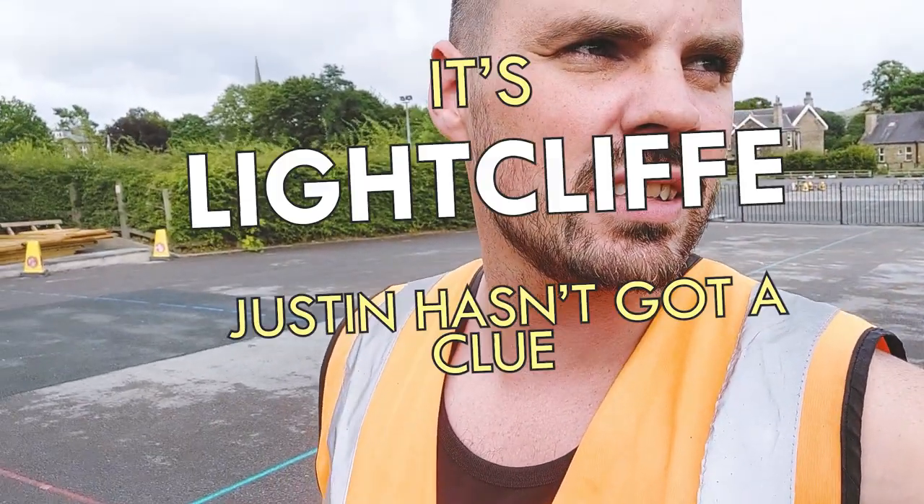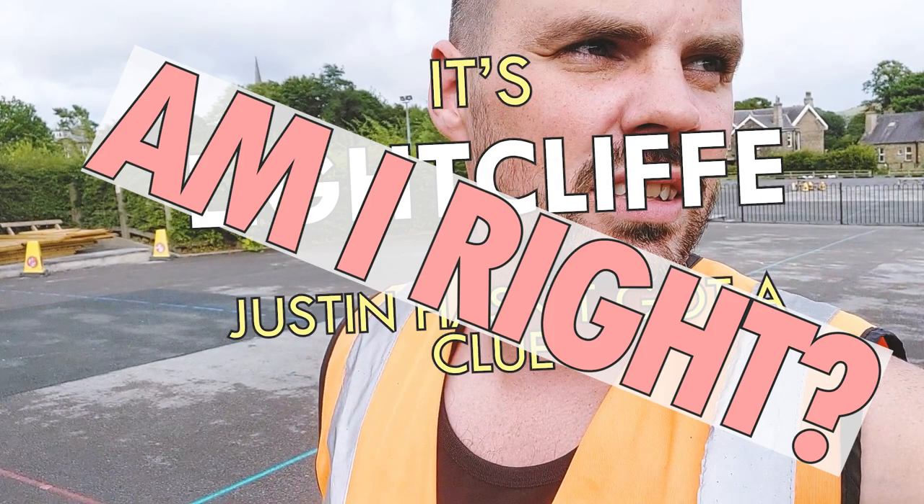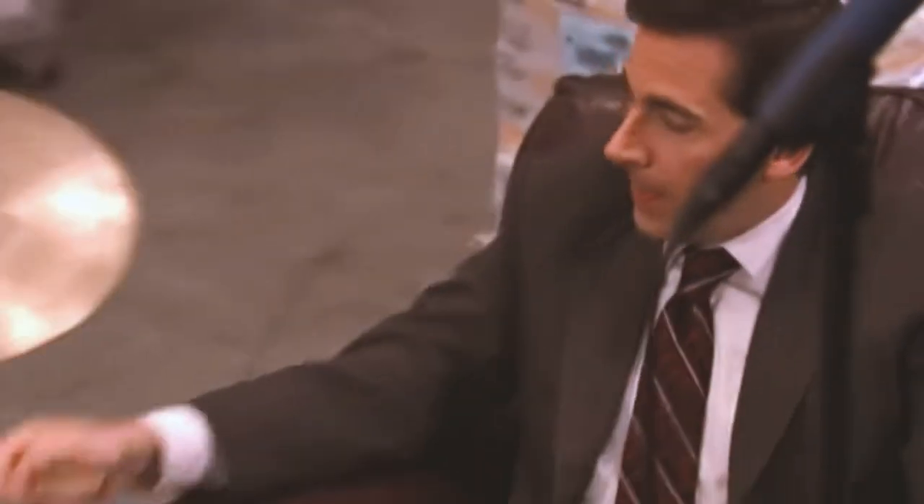Morning. Wonderful Monday morning. We're over in Hippahome today — or is it Lightcliffe? It's Lightcliffe. Justin hasn't got a clue. Lightcliffe Primary School, doing some work for them. A couple of jobs that need doing, so we'll be here a few days. Let me have a little wander around and show you what we're doing.